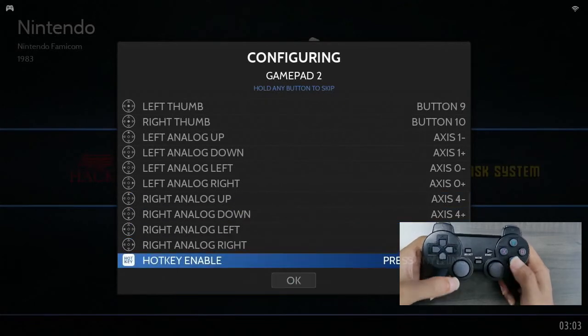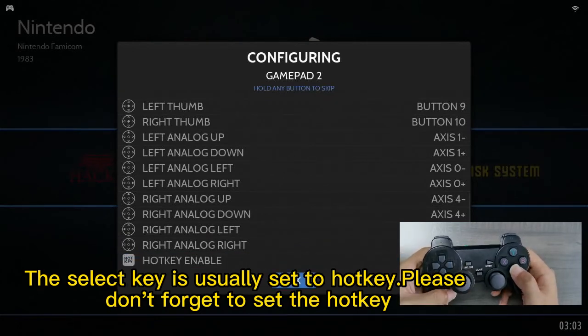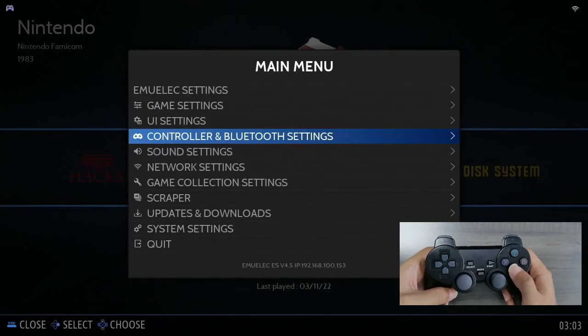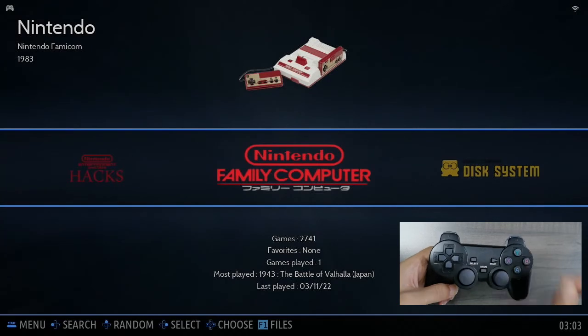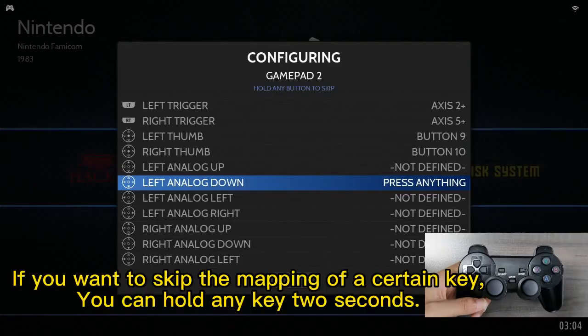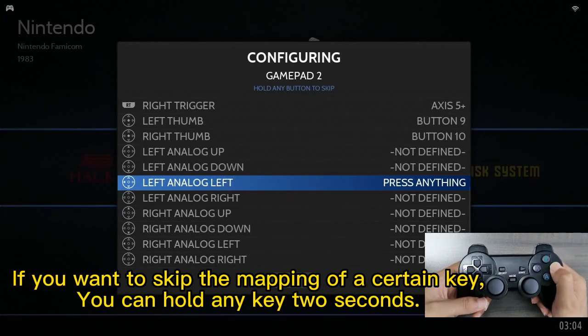Right stick right. The Select key is usually set to hotkey — please don't forget to set the hotkey. If you want to skip the mapping of a certain key, you can hold any key for 2 seconds.